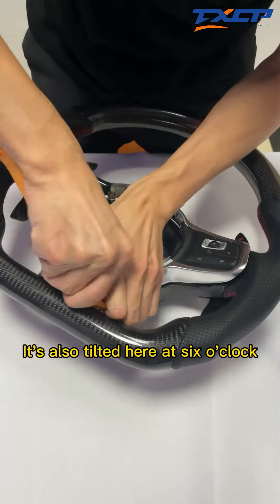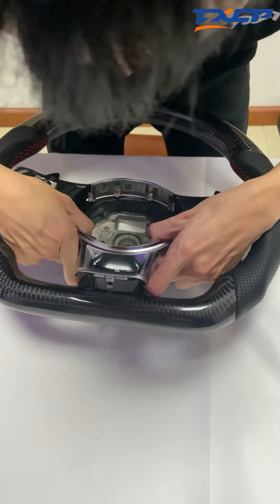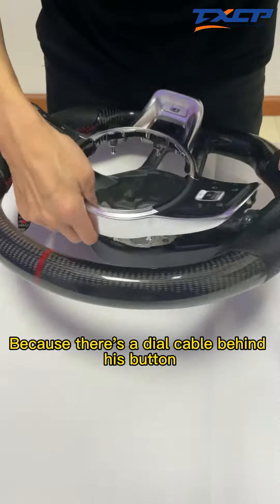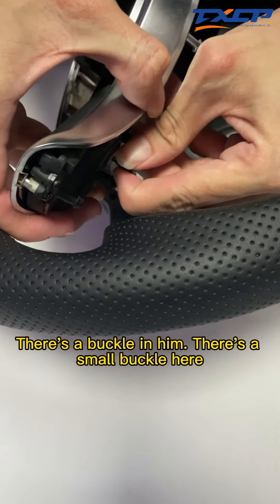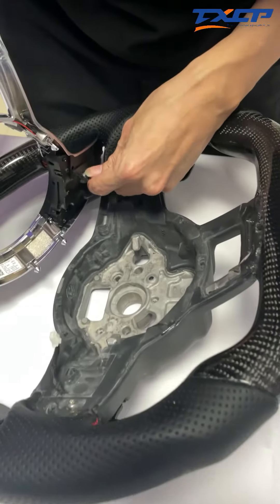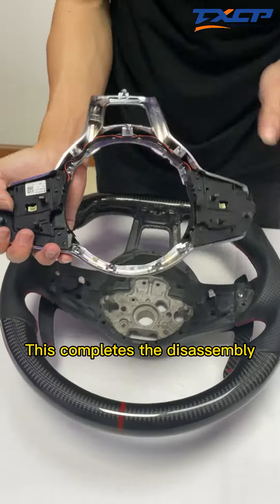It's also tilted here at the 6 o'clock position. Don't pull it out too hard, because there's a dial cable behind this button. Here we have to buckle it with our hands — there's a small buckle here. Click to make it pop up. This completes the disassembly.